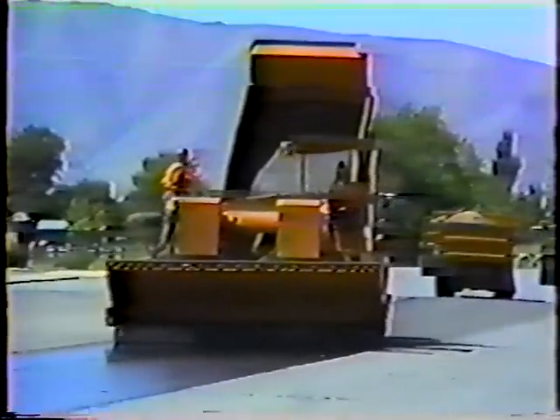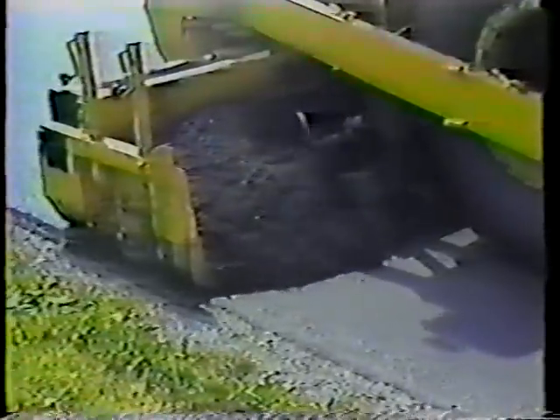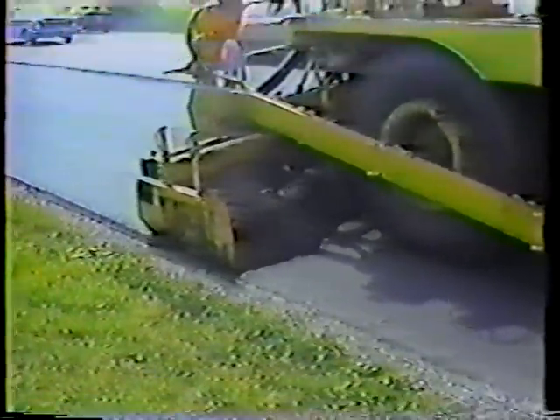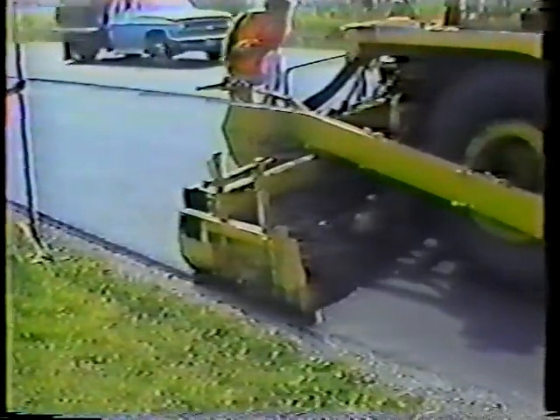There is only one way to fix a pothole and that's to patch it. Seal coating won't do it, lane leveling won't do it, even an overlay won't do it. That's because where there's a pothole there's a problem under the road, and if you just go over it the problem will reappear.